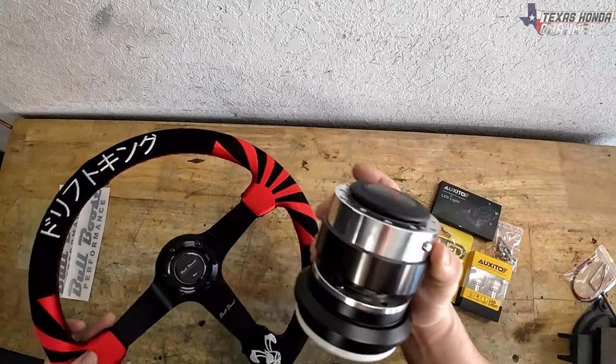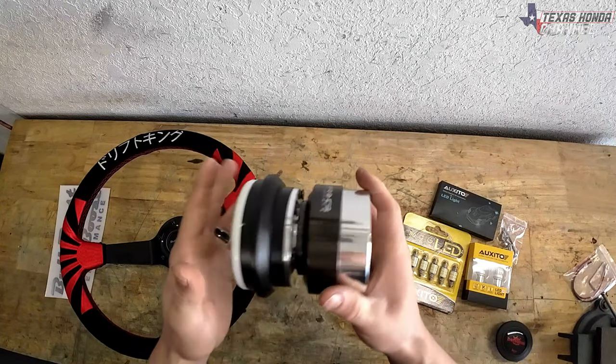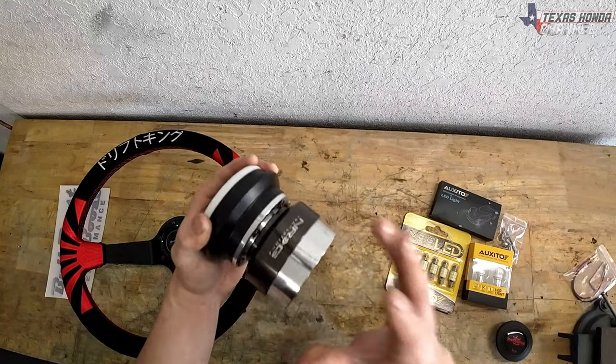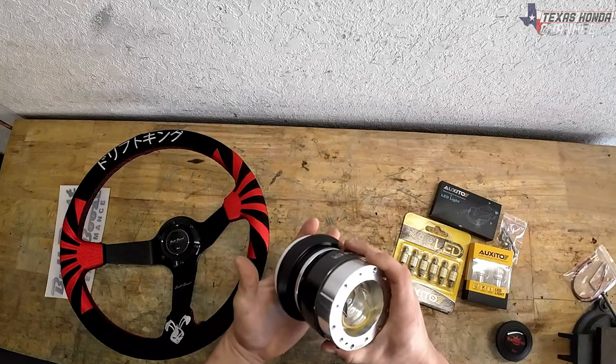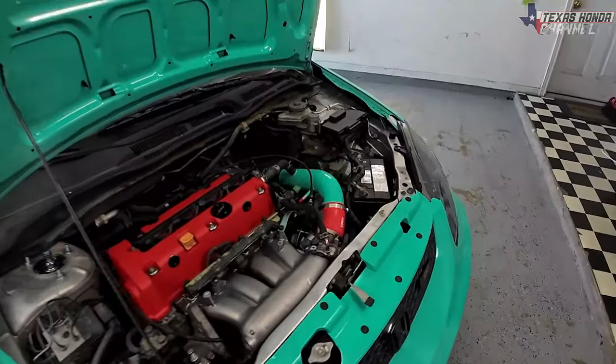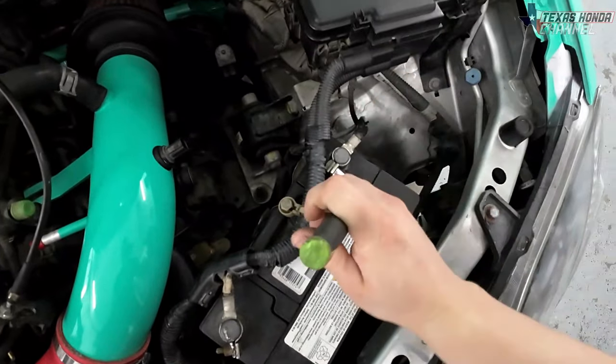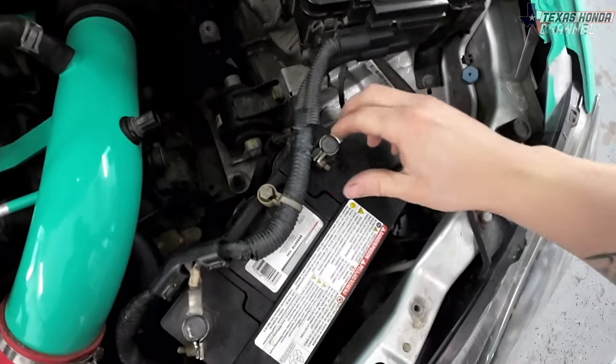I didn't think about it — we actually have to go to the car first and find out where the up position is going to be, then we can install the steering wheel. So we're going to go to the car and get the factory steering wheel out. Step one: you're going to want to disconnect the battery, because we will be messing with an airbag and we do not want that to go off.